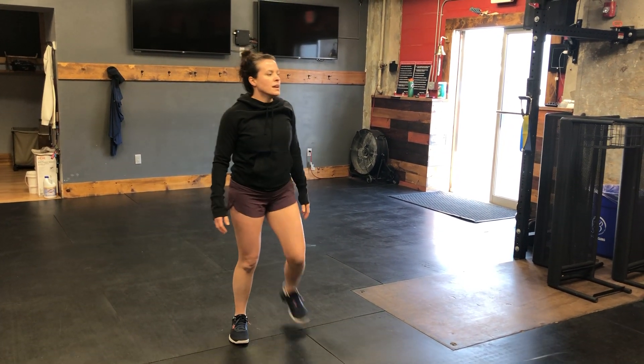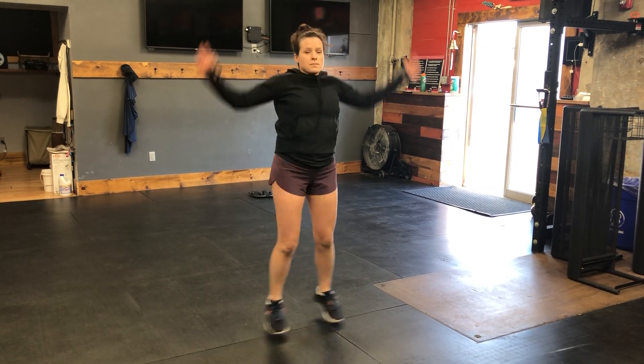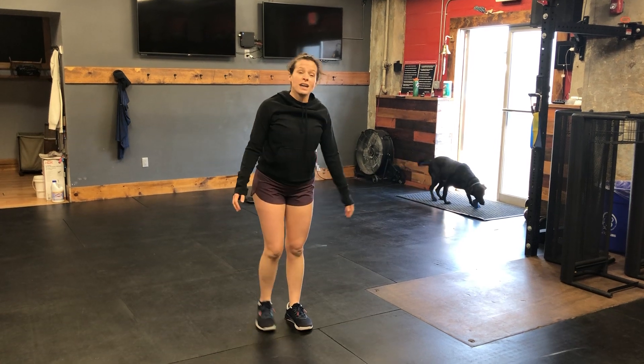From there, we're going to go into prepping for our jumping squats today. We're going to do some jumping jacks — I want 20 jumping jacks, just making sure you warm up those arms.